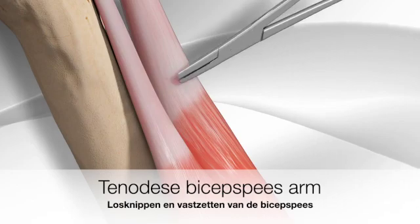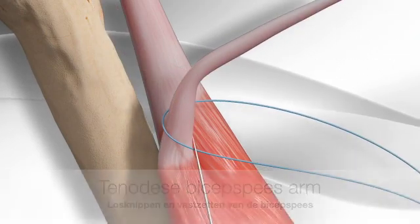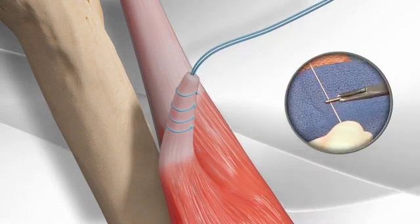The surgeon cuts the tendon and passes a suture through the tendon. The sutures are then passed through a surgical button.